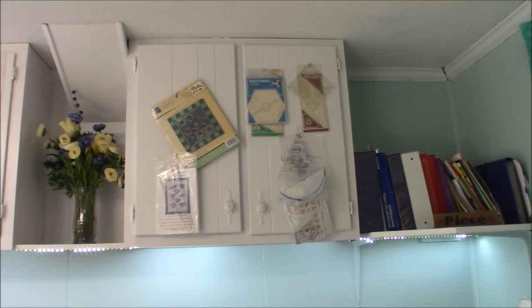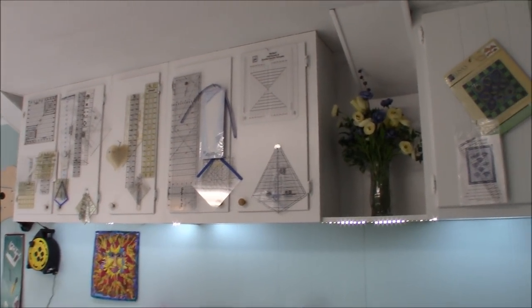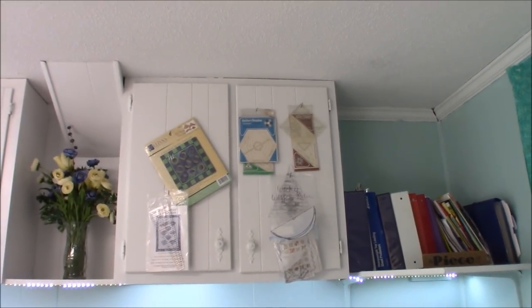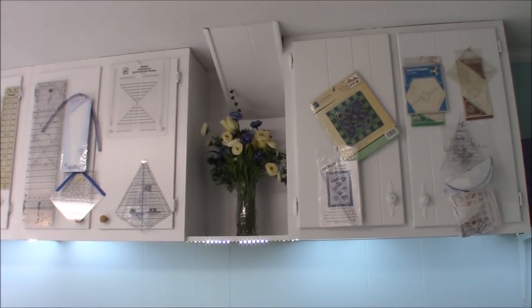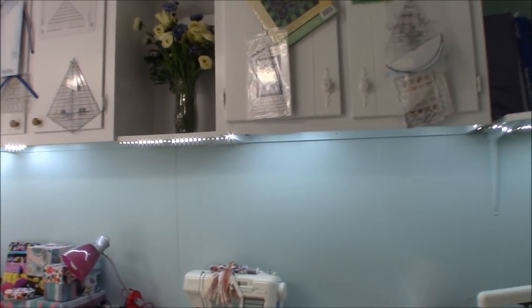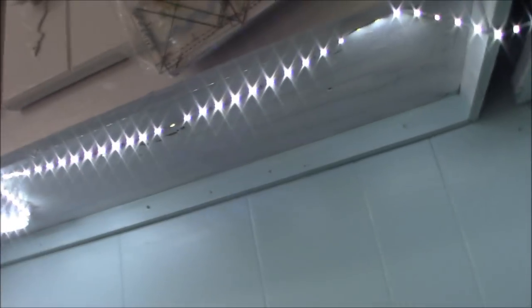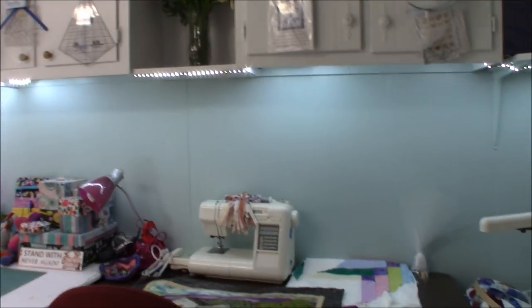Over here are more cabinets — none of them really match. One came out of a kitchen I redid, and others came from building salvage. You just add a little board in between. I put in under-cabinet lighting — we had to staple it up because the sticky backing didn't hold, but it was only twelve dollars and it gives such nice light to the space.